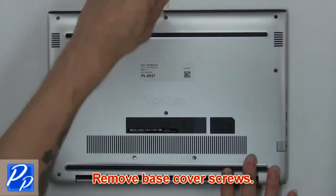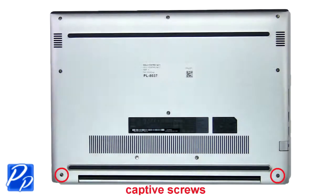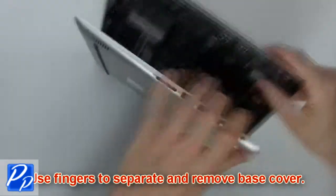First, remove base cover screws. Now use your fingers to separate and remove the base cover.